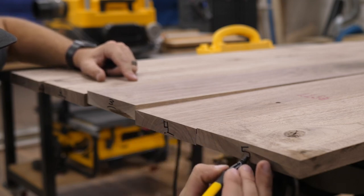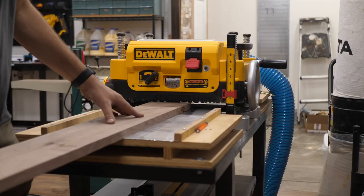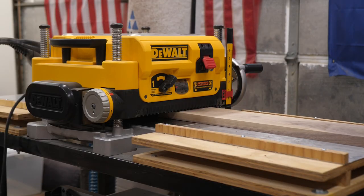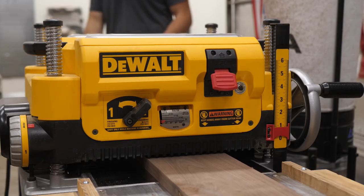Once I get everything set up the way I want, I mark the ends of each board. Then I take them over to my planer. I plane them down and I always make sure that the marked face from the joiner goes down flat on the bed of the planer. I plane each board down to the exact same thickness. This tabletop is three quarters of an inch thick and it's going to be all walnut.